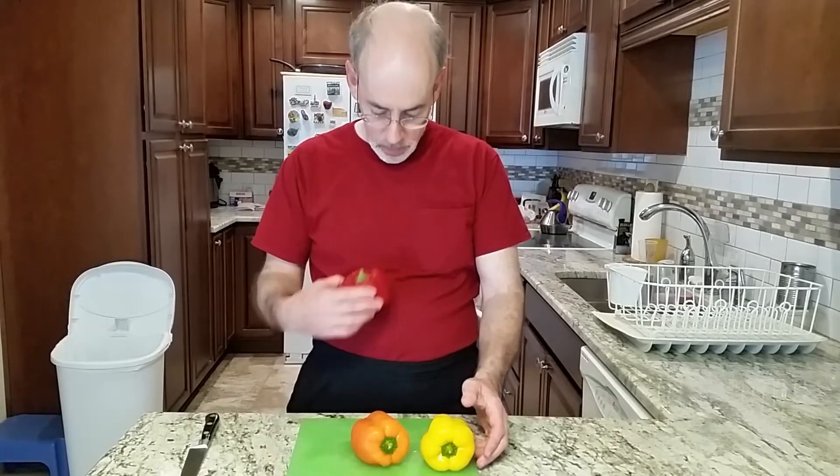We've got some beautiful peppers here. This one almost matches my shirt. Let's start with the red one.